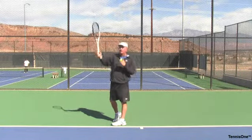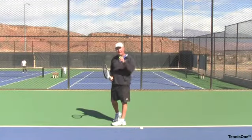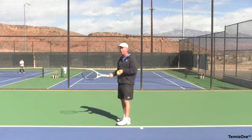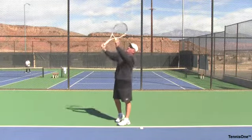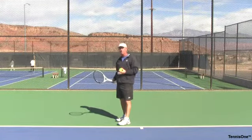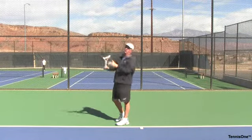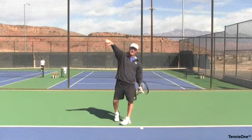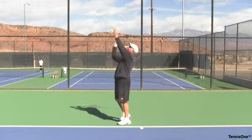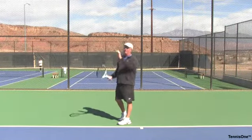Now comes pronation. I say this word with a little hesitancy — you do not intentionally pronate, it happens automatically. I've seen a lot of teaching pros actually tell players to pronate, and they get to here and actually pronate so early that they're hitting the left side of the ball. You don't need to even say the word pronation — it happens automatically. As I come to hit the right side of the ball my racket will pronate naturally, just like if I throw a football my hand naturally pronates. So if I'm attacking the right side of the ball and brushing that ball I'm going to get the right kind of spin — I'm going to get that slice.